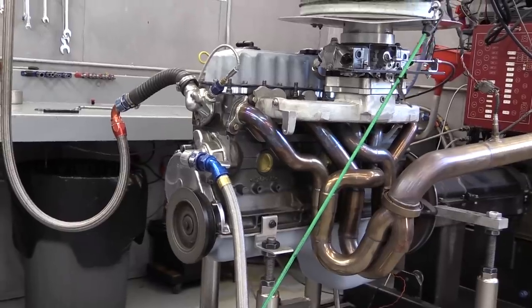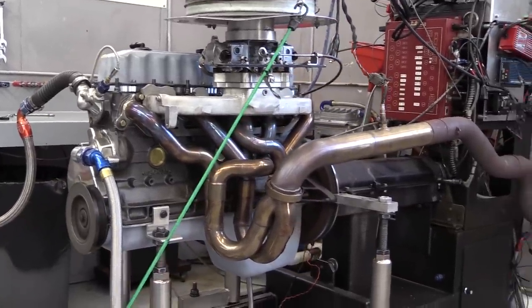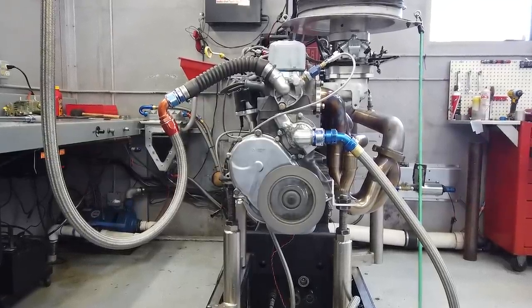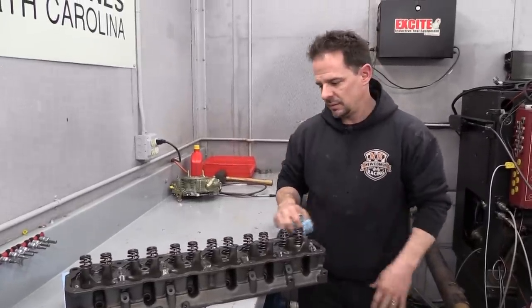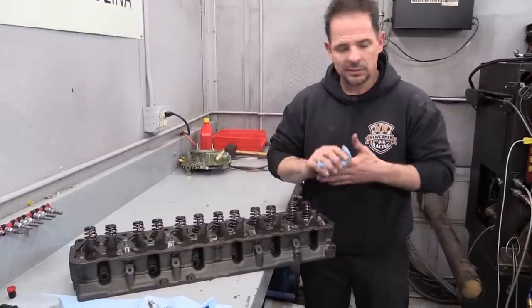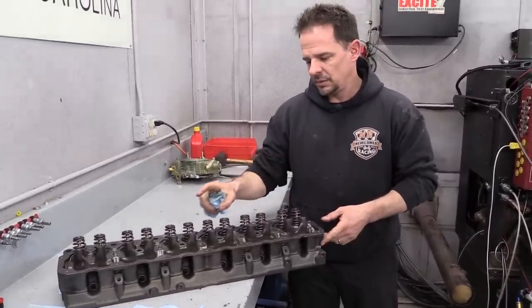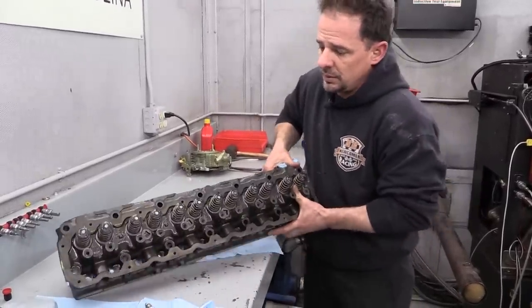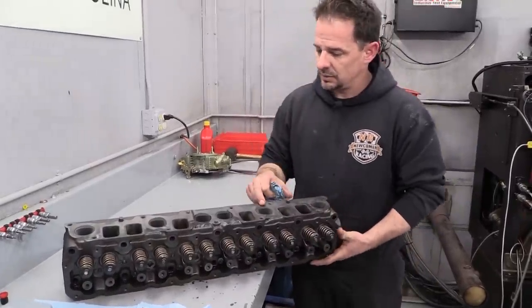This was Newcomer Racing's fully ported Tuppy head that we've used on previous tests. After pulling it off the engine we asked Keith Newcomer to give us some more details on this head as well as the next head we'll be running. Keith explains: this head is basically a customer's motor, an '03 model with a Tuppy head. It's got the raised exhaust and is fully ported — we worked on the exhaust to change that side of it.